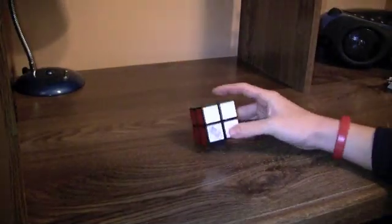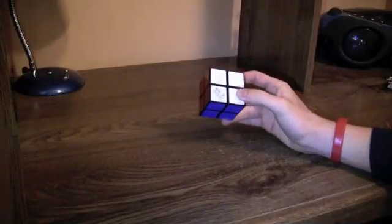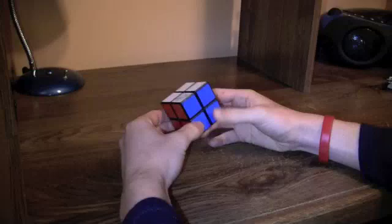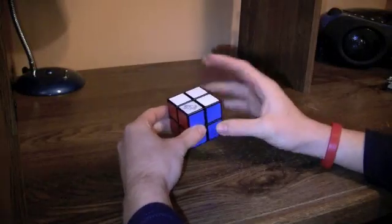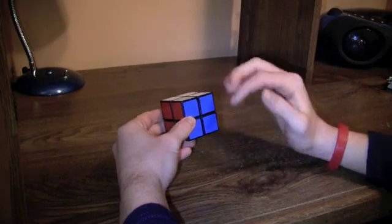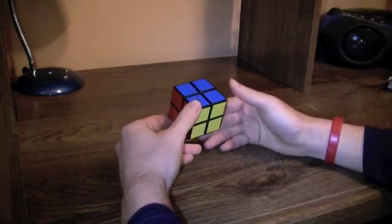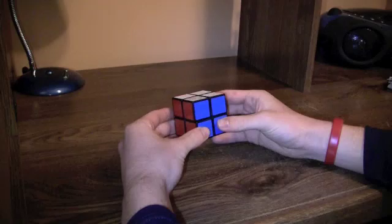I'm going to teach you how to solve a 2x2 Rubik's Cube using the Ortega method. First I'll do a walkthrough just so you understand the basics, and then I'll start teaching you algorithms.